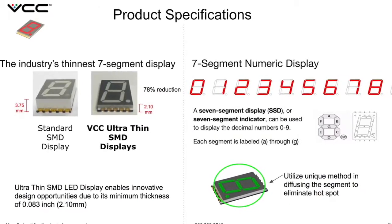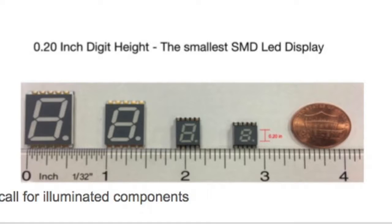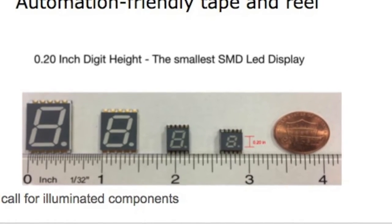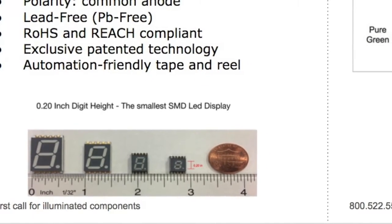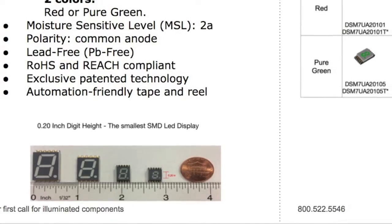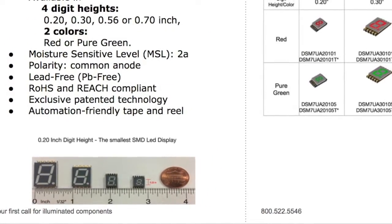The DSM Series can display decimal numbers from 0 through 9. Product specifications are as follows: 1-Digit, 7-Segment LED Numeric Displays, Surface Mount Mounting Type, minimum thickness of 0.83 inches or 2.1 mm. They're available in 4 different heights: 0.2, 0.3, 0.56, and 0.7 inches.